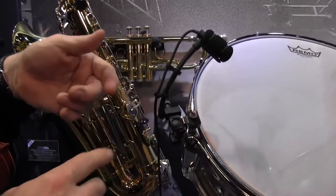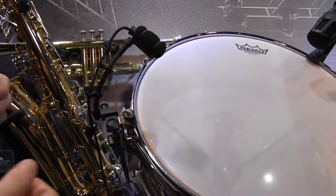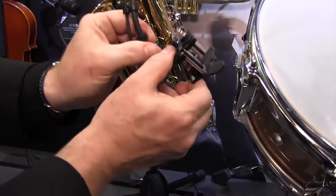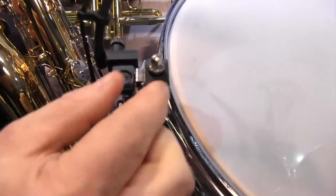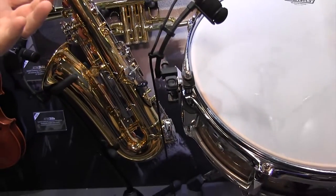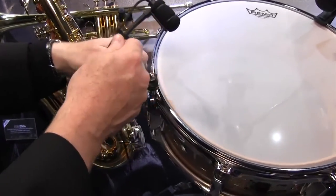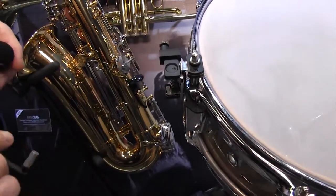We can see this is a gooseneck system. What we're looking at here is the drum mount. The drum mount is very unique in the sense that it attaches to the lug, and then it's captured on the tuning lug on the top. The cool thing about that is I can still tune my drum with this mounted. This is a system — it's very modular in the sense that I can remove this gooseneck.